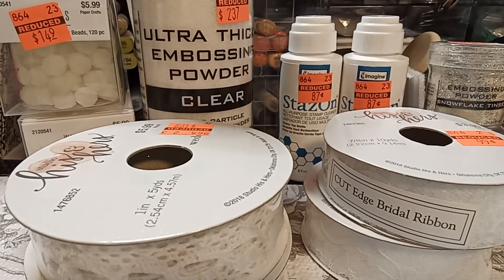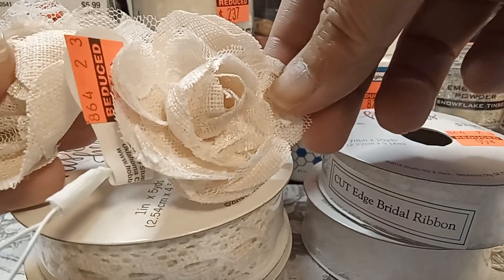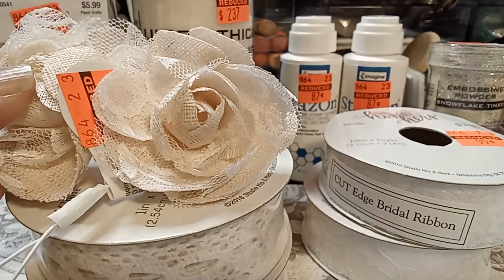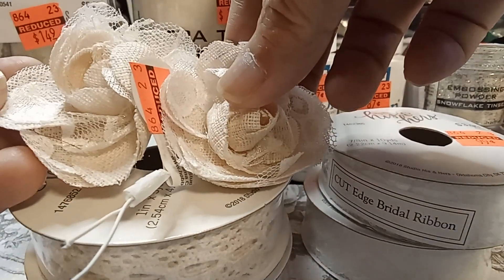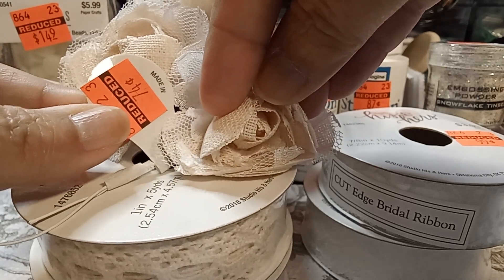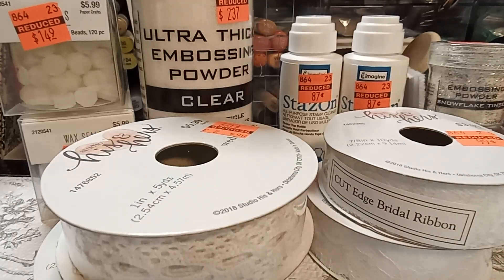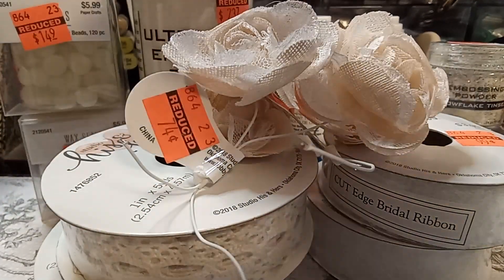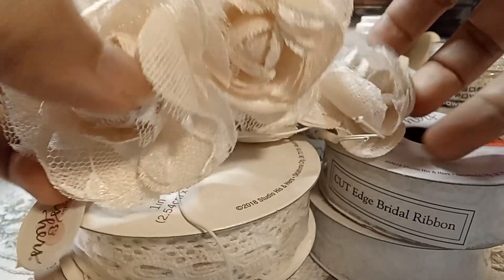They also had these in little bins — it's like canvas, a very light pink or light cream fabric flowers with lace. It was only 74 cents for these two. I don't know how much it was regular price, but I picked them up because I thought they were cute. I would definitely use them on a 3D project.